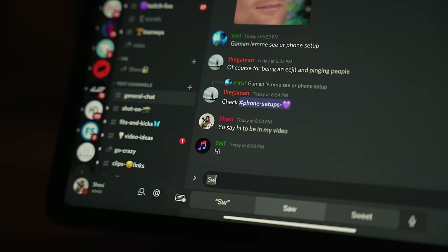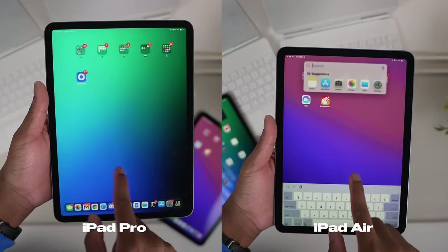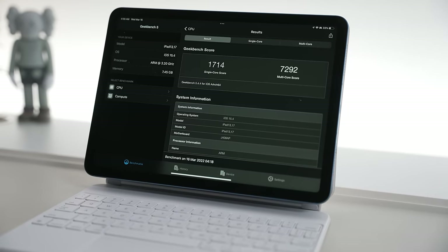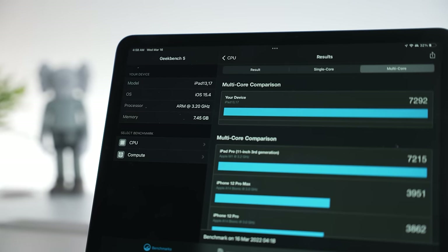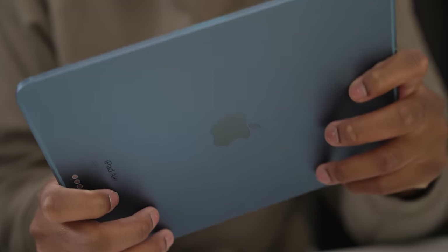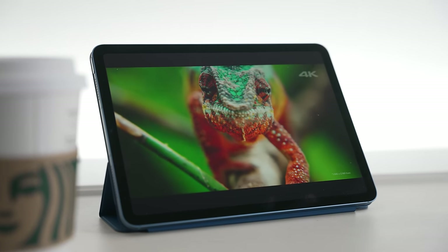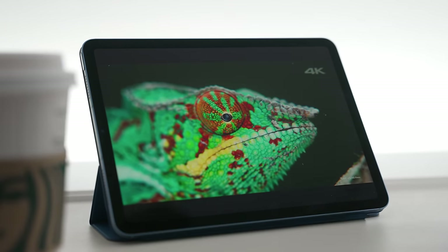The best thing about the iPad Air is that it's basically an iPad Pro without all the fancy features — no 120Hz ProMotion, no XDR display, no LiDAR scanner or Face ID. But we do have that powerful M1 chip, which gave me a 1714 single-core score and a 7292 multi-core score on Geekbench — the same M1 chip inside my MacBook. There's also a beautiful 10.9-inch Liquid Retina display that makes everything look great.